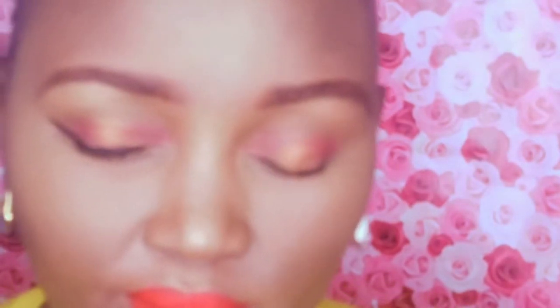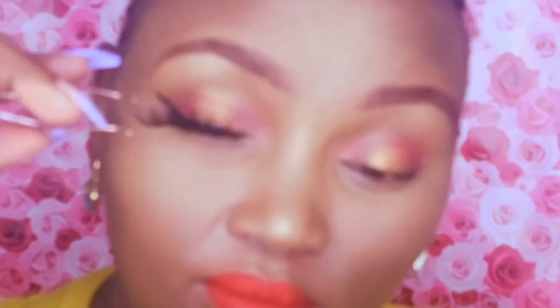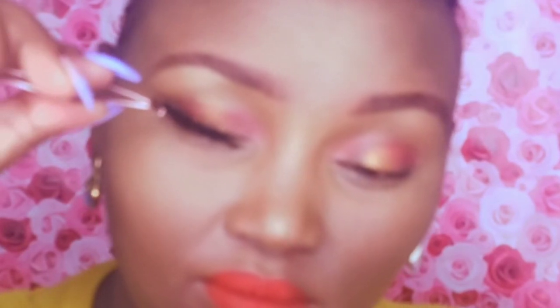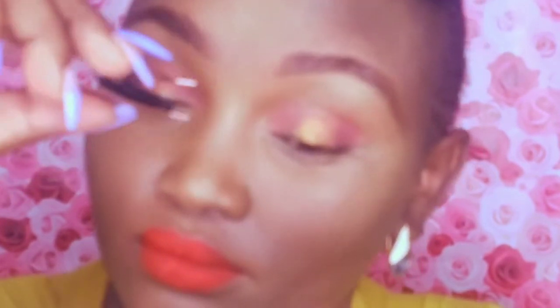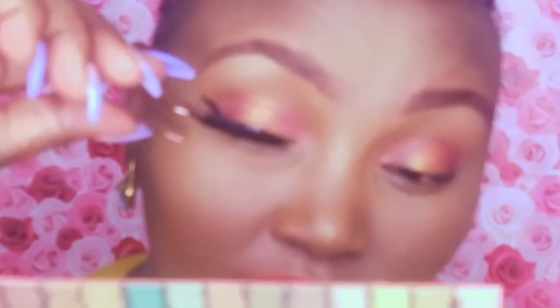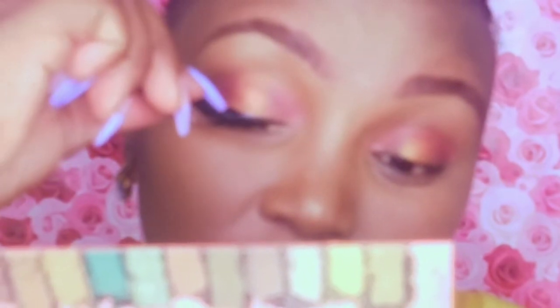I'll use tweezers to attach the eyelash to my eye. Start at the center — make sure it is glued at the center before you start pulling it to the other ends, the inner corner and the outer end. As long as it's stuck at the center, it will be easy to maneuver. With magnetic eyelashes it's very easy, even for beginners. You just draw the eyeliner, stick the lash to your eye shape, and as long as it's stuck at the center, you're good to go.